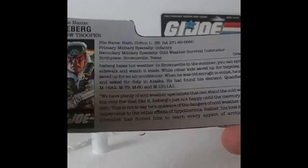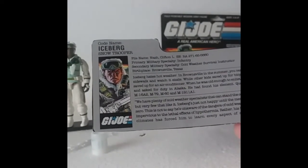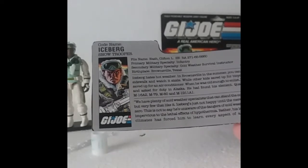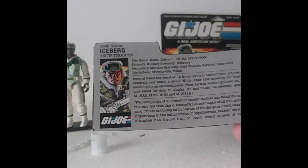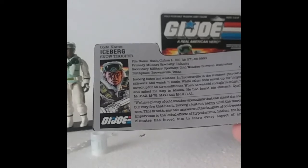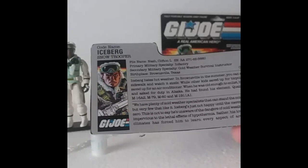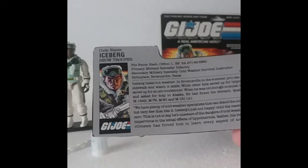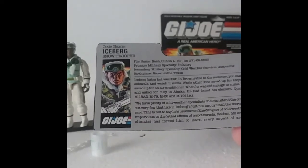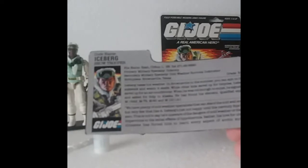Let's go ahead and read his file card. This was the first release, so it didn't have H1 on it. Code name: Iceberg, Snow Trooper. His file name is Nash, Clinton L. Serial number RA 271-65-56-60. Primary military specialty is Infantry. Secondary military specialty: Cold Weather Survival Instructor. He's from Brownsville, Texas — so they're sending another guy who lived in a hot state out to the cold. He is an E5, a sergeant, which makes sense — a sergeant and an instructor.